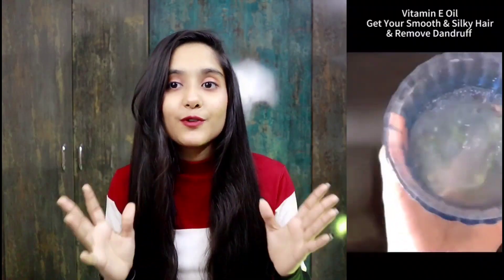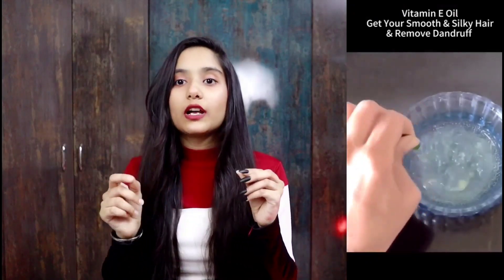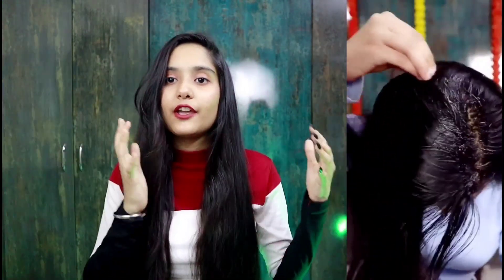You have to put it on your scalp on both sides. After that, you have to add vitamin E capsules - cut the capsules and remove the oil. Sometimes I apply it on the scalp so that it does not hurt. I leave it on the scalp for about one hour, then I do the hair wash.